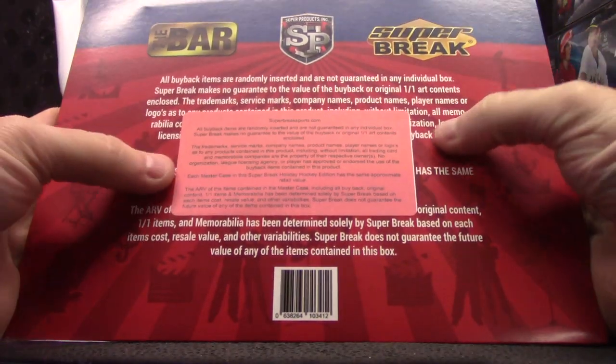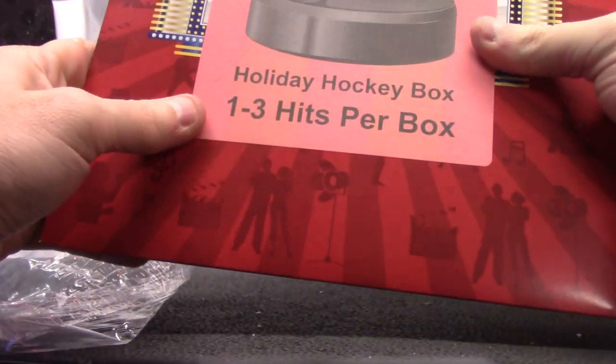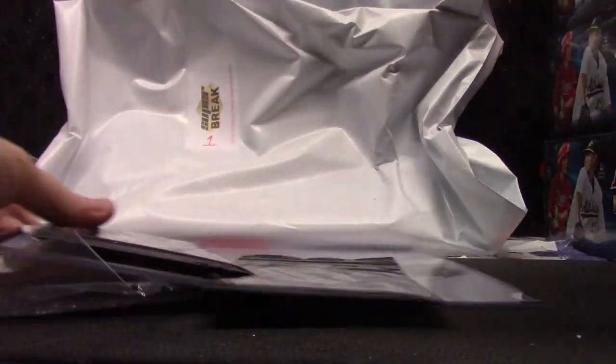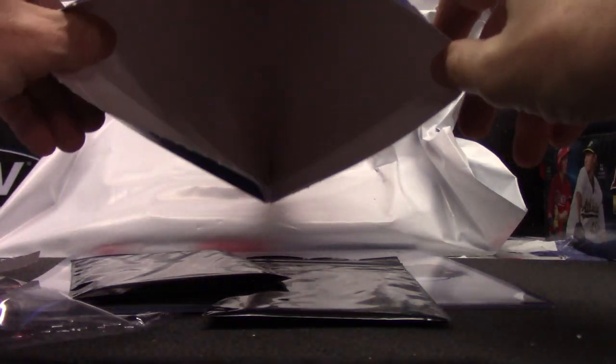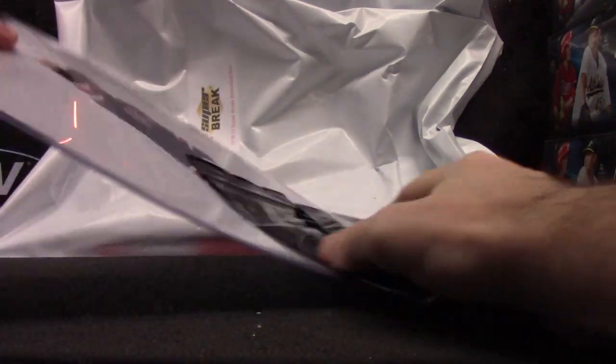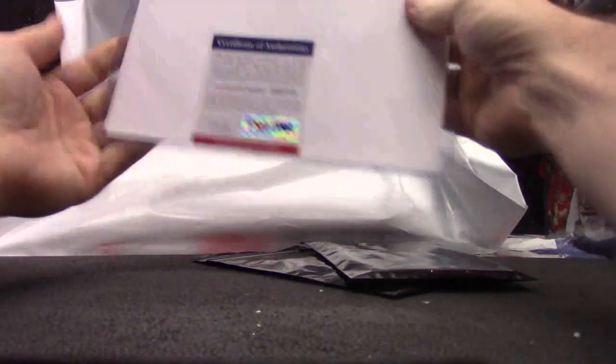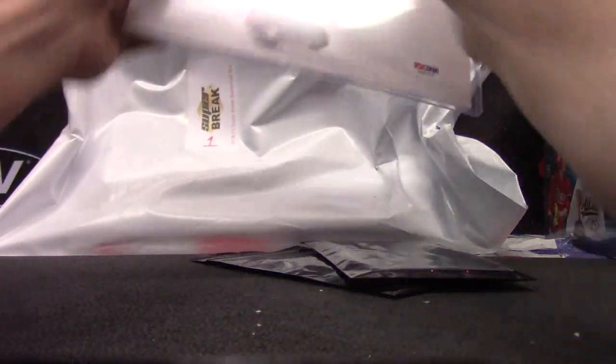I got a feeling these were the super celebrity packs, more than likely. This one has three items in it — I don't know if you can see in there or not. USA... looks like Jim Craig. It is Jim Craig — nailed it.